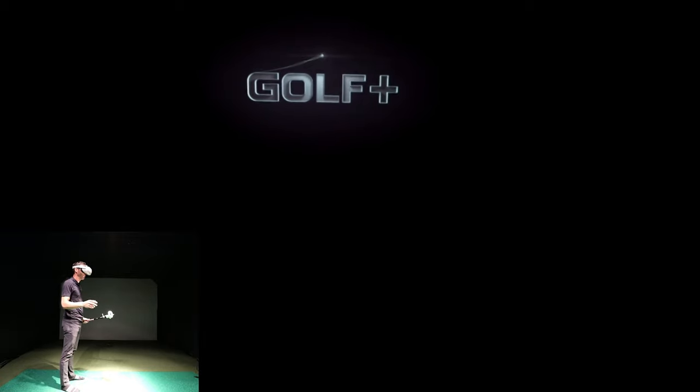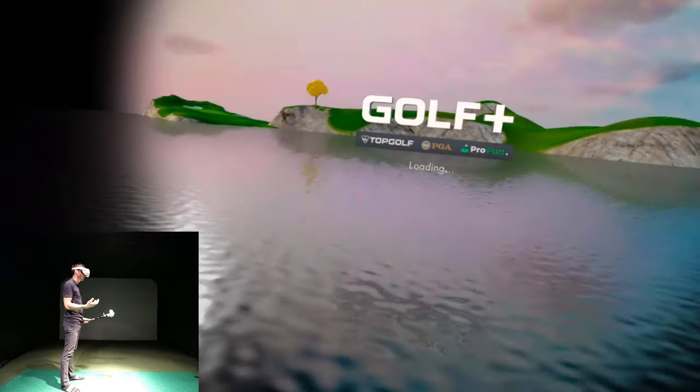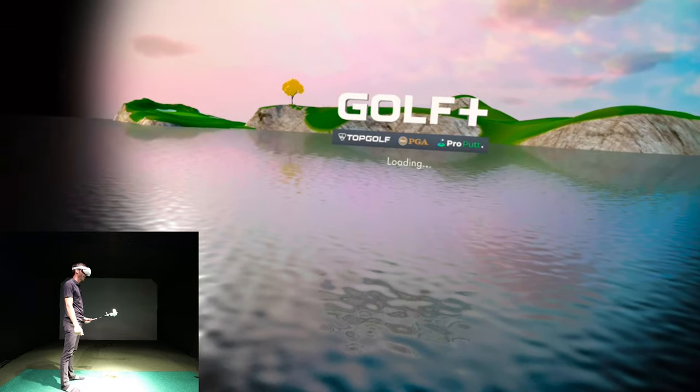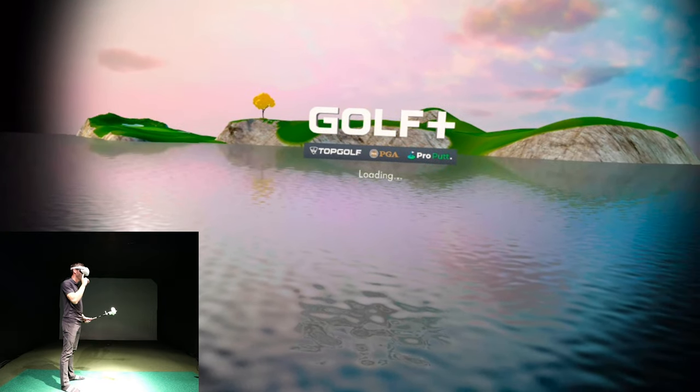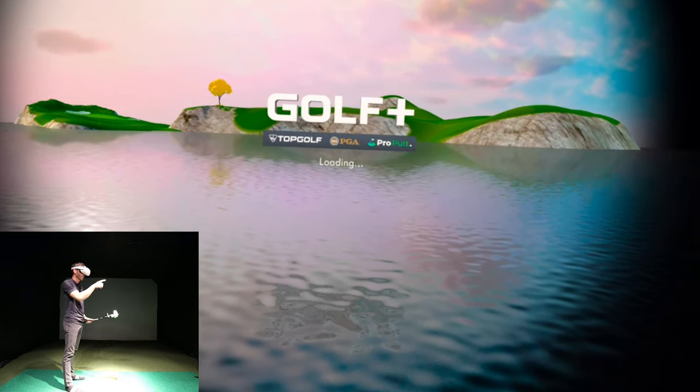I'm in the GSV studio, a huge golf simulator space — make sure if you're going to do this you have plenty of room. I drew a border as a safety net; if you walk outside it, it lights up and can stop the game mid-swing. I'm casting video and audio to my computer wirelessly, so quality will be lower than what I'm actually seeing, but it's better for showing it widescreen. You can see the Top Golf and PGA logos.